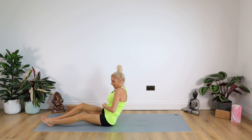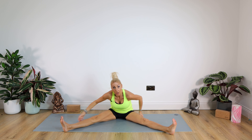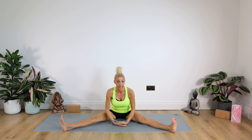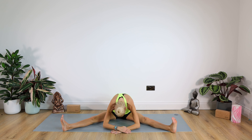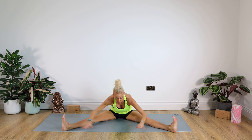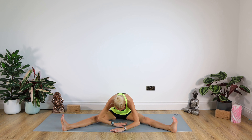Rock yourselves up to seated. Take your legs into a nice wide triangle position. Take hold of the fleshy part of your bottom, pulling it back so you're sitting forward on your sitting bones. Extend the arms up to the ceiling for a big stretch up, then come forward and down. If you're feeling really tight in this area, release those feet. For more, flex those toes back towards you. Stay there for a count of 10 then come back up.